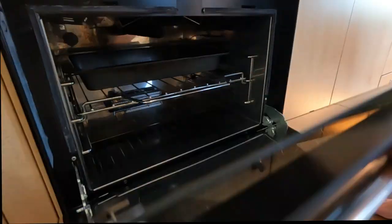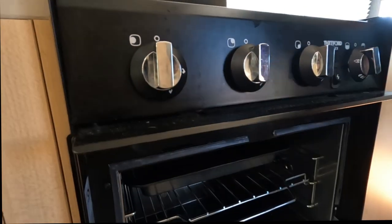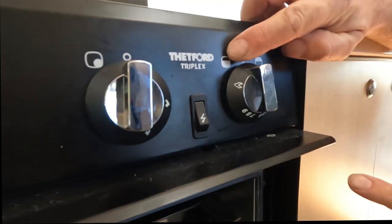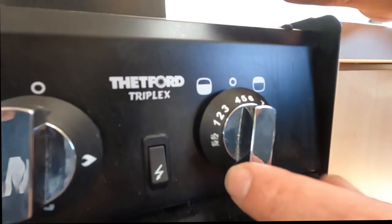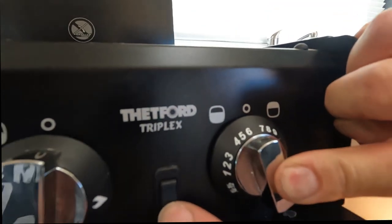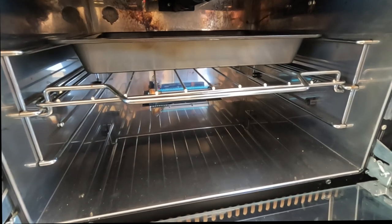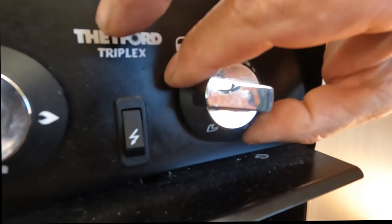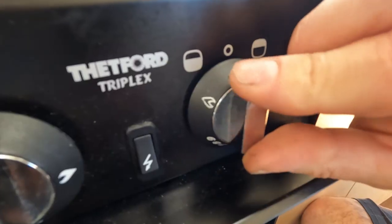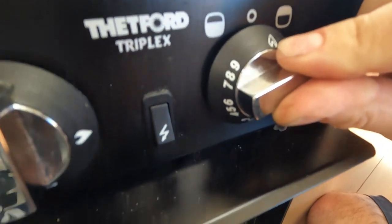To operate the oven, open it up. You can pull this part out here which will protect other items from getting hot. We've got oven and grill. Turn this around up high, push it in, hold it in, then you can release and adjust the flame and the amount of heat. If we go the other way, hold it in — and that does the grill at the top.